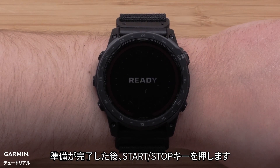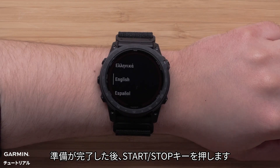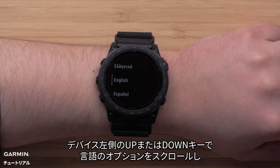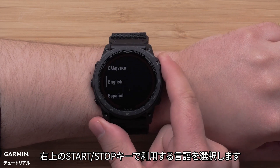When you're ready, press the start stop button. Then, use the up and down buttons on the left side of the watch to scroll through the language options. Press the start stop button on the upper right to select your language.